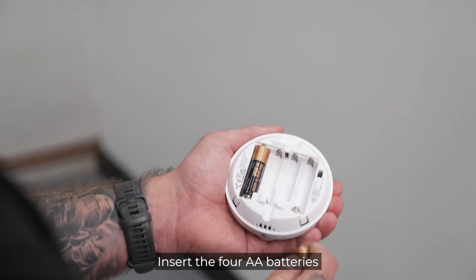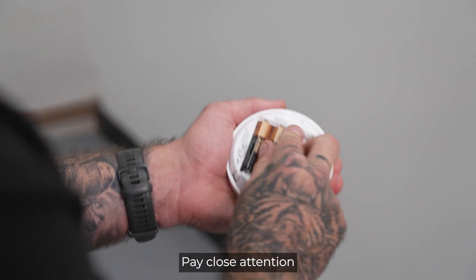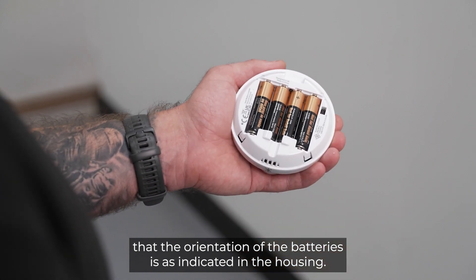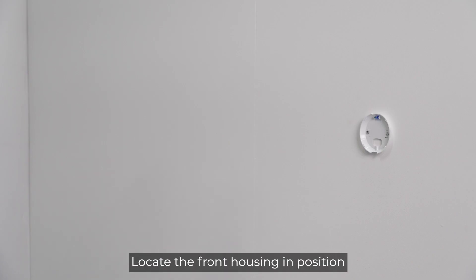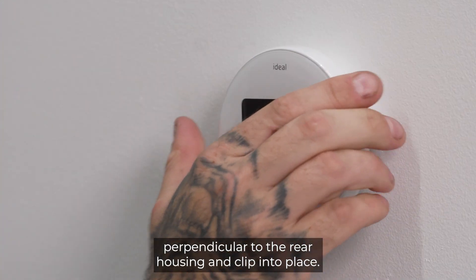Insert the four AA batteries provided into the front housing of the HALO. Pay close attention that the orientation of the batteries is as indicated in the housing. Locate the front housing in position perpendicular to the rear housing and clip into place.